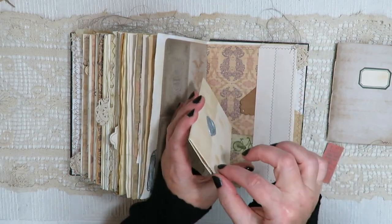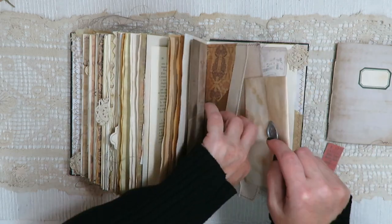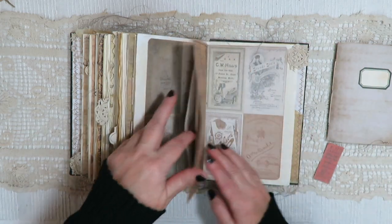This is a Regency-style folded letter with a little wax seal. So you could open that up and journal inside of it. I'll put the link down below for the YouTube video tutorial for folding the letters — so much fun, so easy.